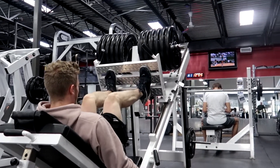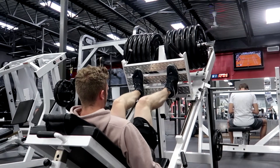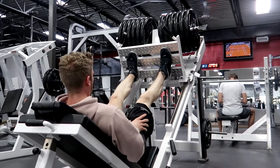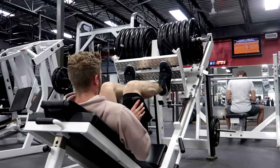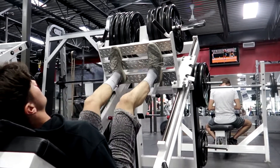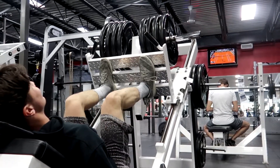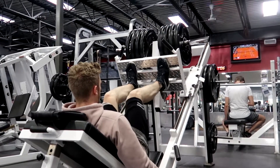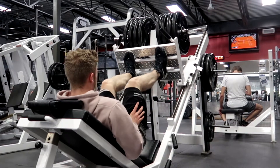We don't want to go too heavy on this exercise because you need the full range of motion — and don't lock out your knees. There are videos of people who don't know how to use the machine and they just snap their legs in half. It's so gross. I'd actually be scared to go back to working out if that ever happened to me. I try not to lock out and I go controlled.